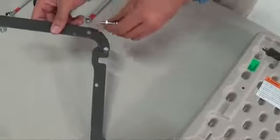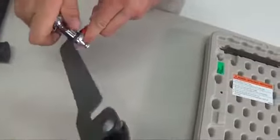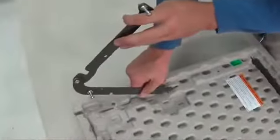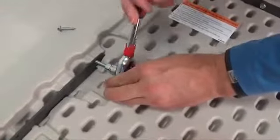Insert two ball studs through the holes in the hinge and secure with two nuts. This hinge will go on the left side, so the ball studs must both face in the same direction, toward the center of the lid. Slide the hinge onto the left side of the lid and press down so it's flush with the lid. Use two screws to secure it in place.